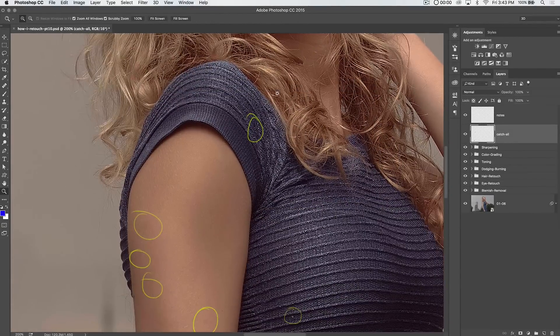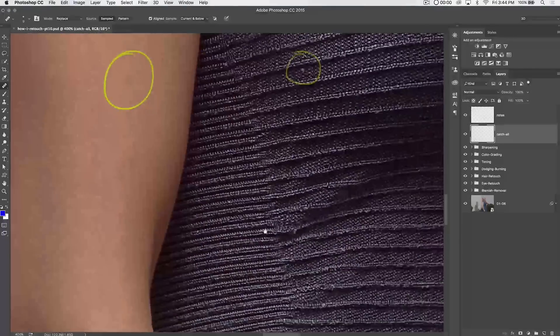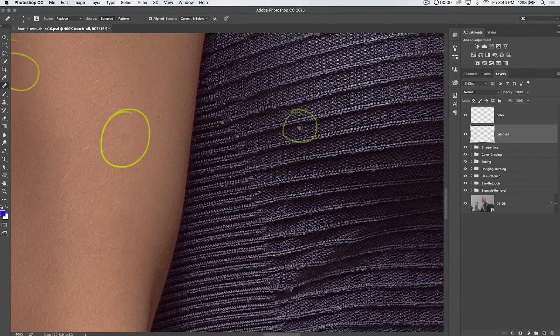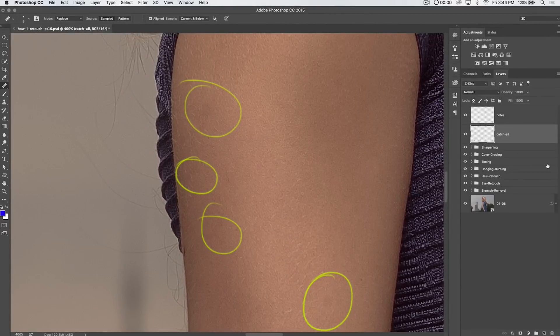So we've got some light spots here in her dress. Let's just sample and get rid of them. That looks good there. Got this little spot here, so I'm going to sample in the shadows there and get rid of that. It's all just fairly basic stuff that you're going over and getting rid of.